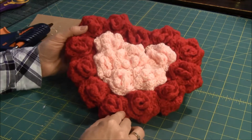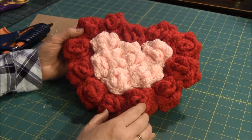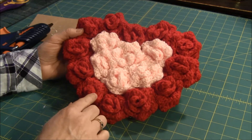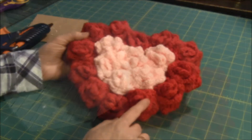Hi, this is Needlepointers.com, and today I'd like to show you how to make this cute Valentine frame using crocheted roses from a pattern I got from Petals to Peacots.